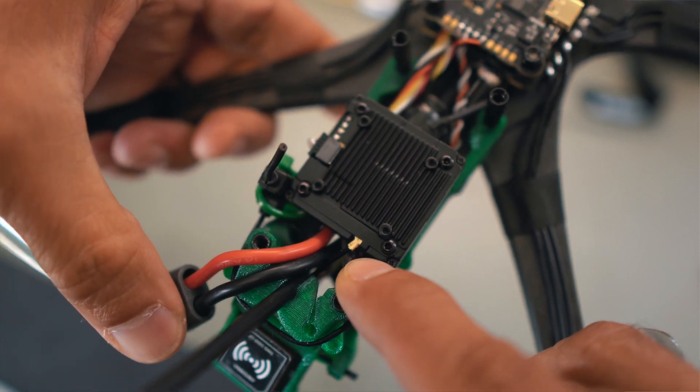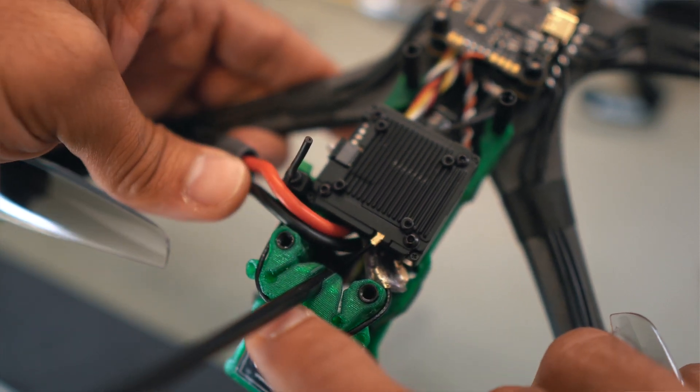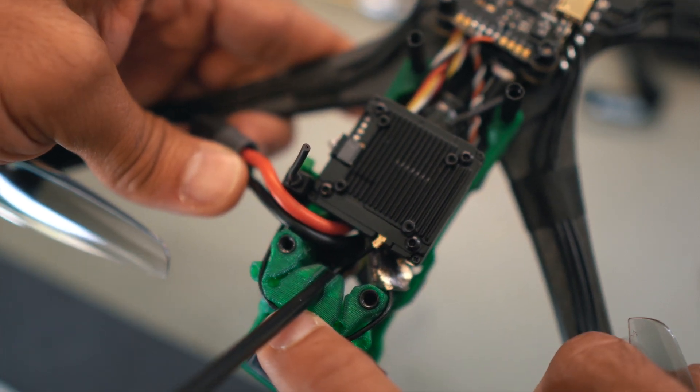Since I want to test different antennas, what I'm planning to do is replace that TPU part and add an SMA connector or adapter so I can easily exchange antennas and see which one performs better.